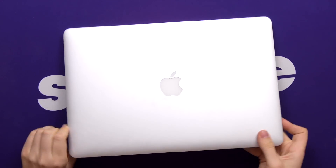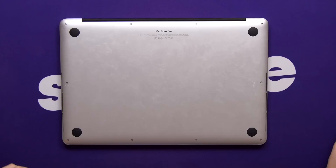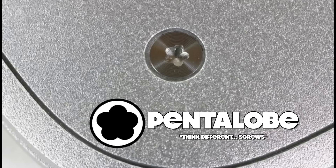First things first: make sure that your Mac is turned off and turned over. Now when it comes to undoing the screws, we're screwed, because Apple intentionally uses a proprietary design to stop anyone from tinkering with the insides of their products.